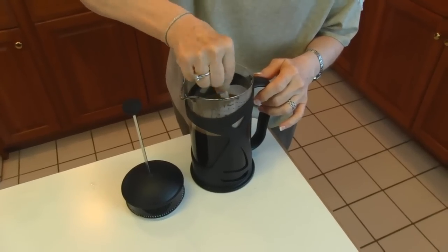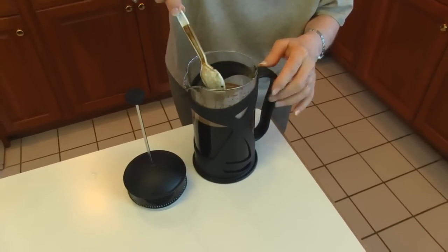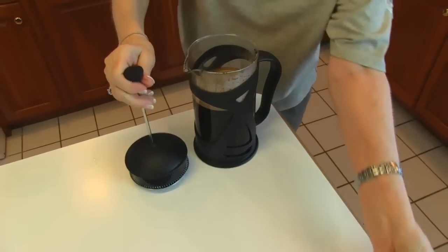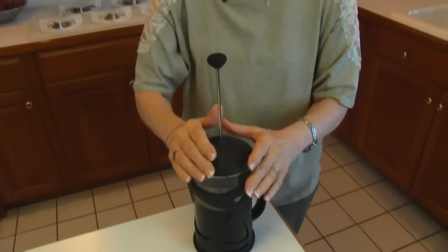Once you have your water poured over the grounds, stir it with a spoon. Then place your plunger back on top, let the lid just rest there, and then time this for four minutes.